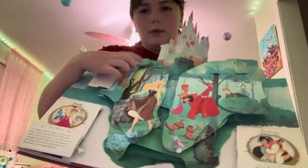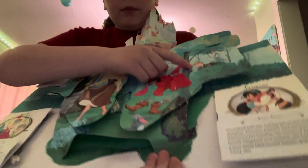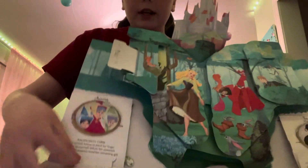This is the next page — it's Sleeping Beauty. There's the castle at the top. Aurora's singing 'Once Upon a Dream.' Prince Phillip is over there. All the animals are dancing up there. And there's Flora, Fauna, and Meriwether.